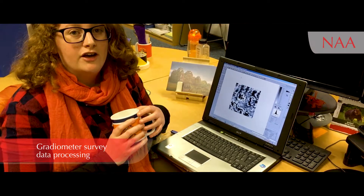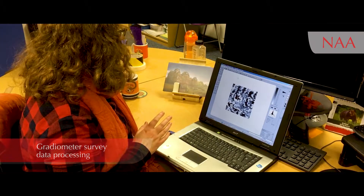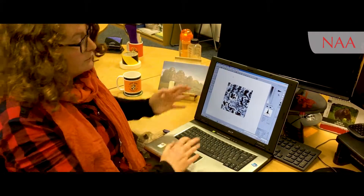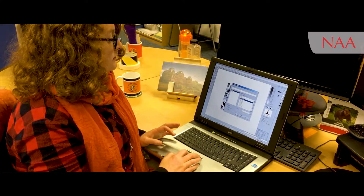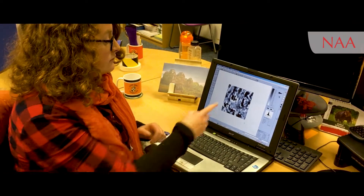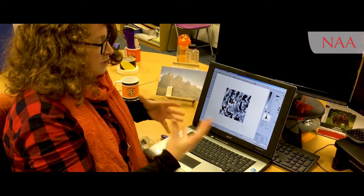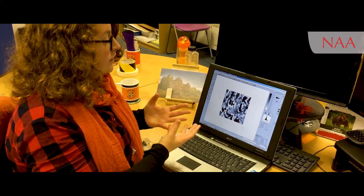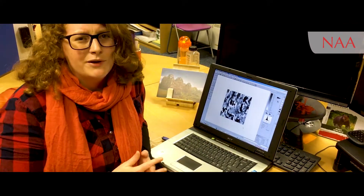Once we finish collecting the data, we check it's okay, then bring it back to the office where we start to process it. That's when we turn the data set that looks like this — my raw data — into something after processing that looks a lot more aesthetically pleasing. You can start to really see some of the anomalies and how they might relate to potential buried features. Once we finish processing, I export the images and upload them onto the computers where I start to interpret and understand my data.